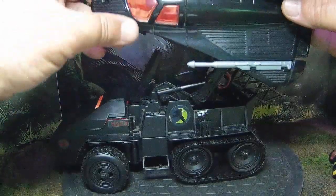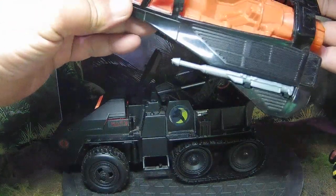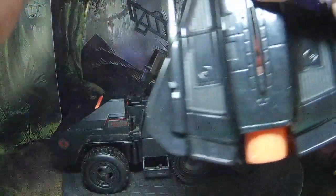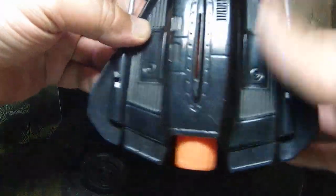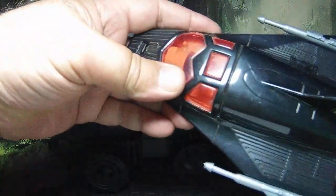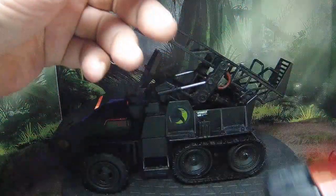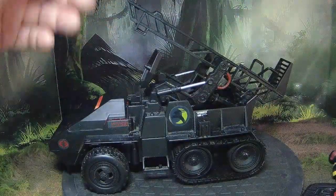I always really liked the Night Raven drone. It's really hard to find them in good shape these days, but you can find the drones anywhere, so I picked one up. I needed something to deploy it from, so this is what I came up with.